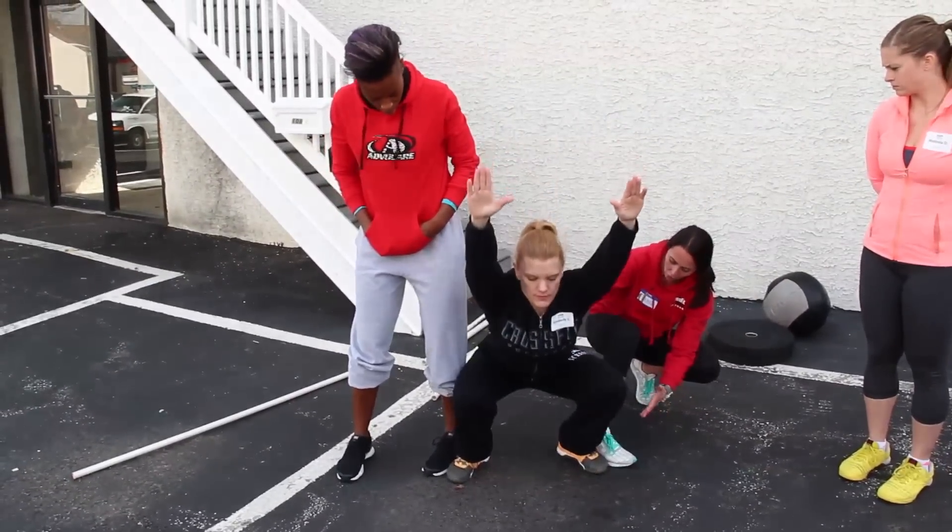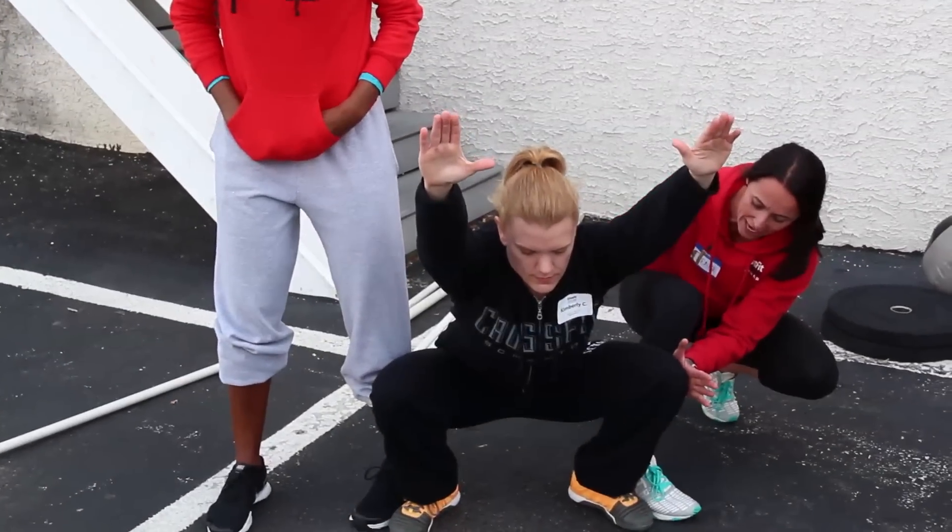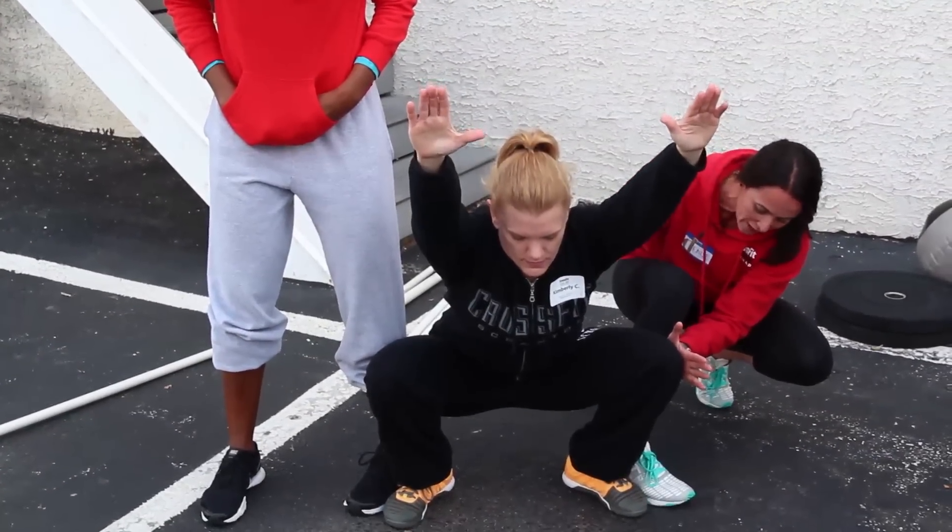And down. Yeah, a little lower for me. Now press really hard — really hard, harder. And the other side, and the other side. That's it. And stand.